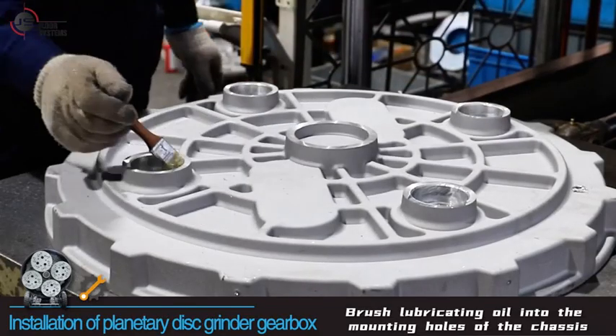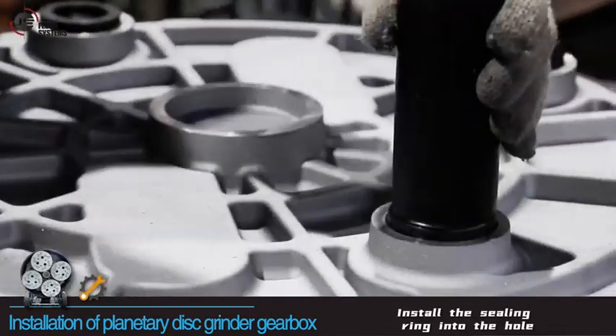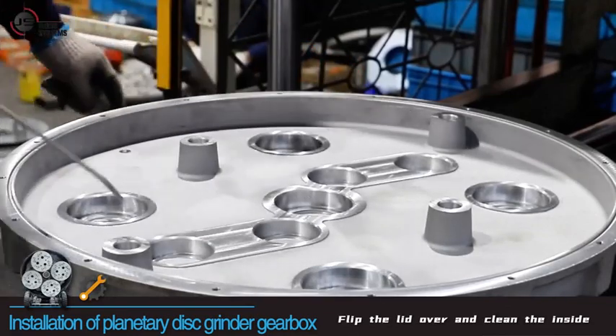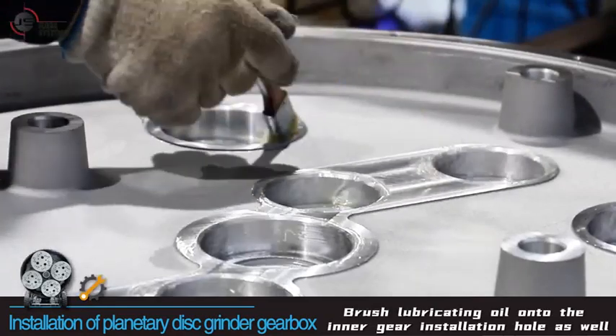Brush lubricating oil into the mounting holes of the chassis and install the sealing ring into the hole. Flip the lid over and clean the inside, then brush lubricating oil onto the inner gear installation hole as well.